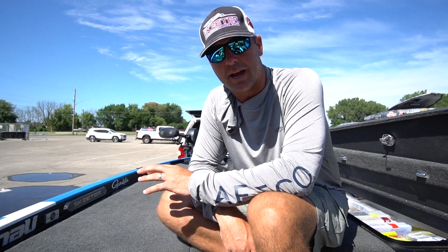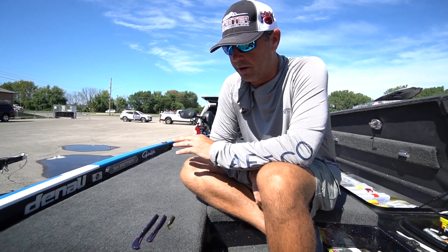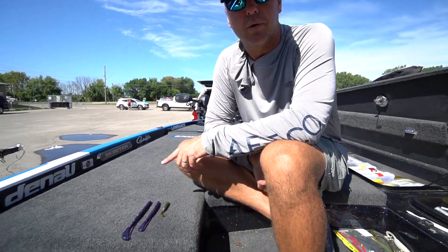This is just a bait that I have a ton of confidence in. I've won a lot of money on it and it works pretty much anywhere you go in the country — the Strike King Cutter Worm.